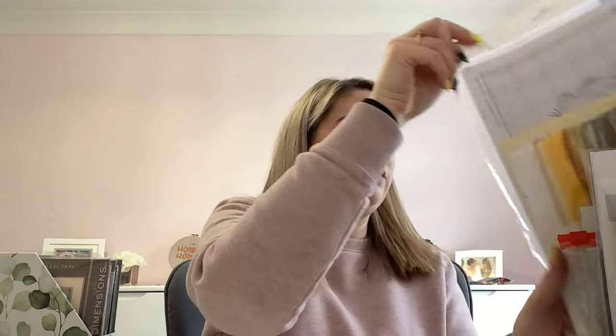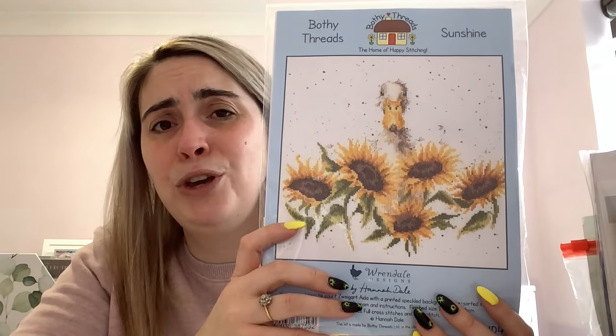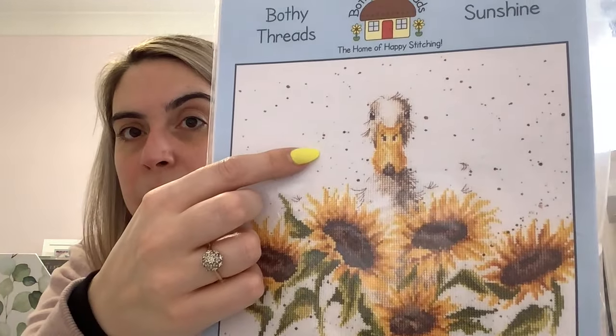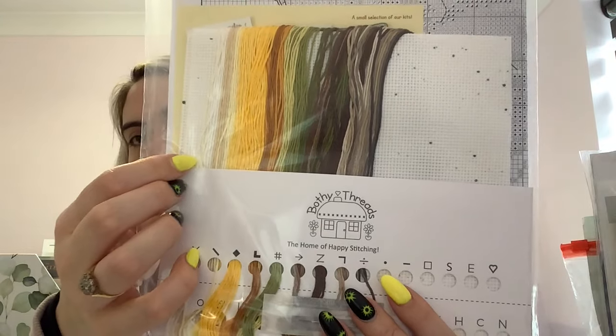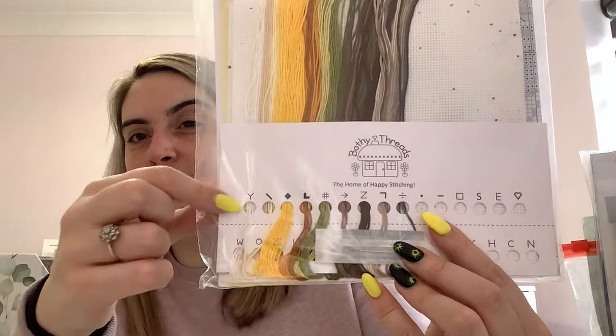A Bothy Threads kit — older because it's not in cardboard packaging — called Sunshine. It's a duck with sunflowers, part of their Rendal Designs line by Hannah Dale. It comes with speckled fabric so you don't have to stitch those speckles — and if you go to their website you can buy speckled even weave if you prefer. It comes with 14 count printed speckled Aida and all the colours on floss cards. You will have to sort that yourself but it's a really cheery kit — I love Bothy Threads kits.